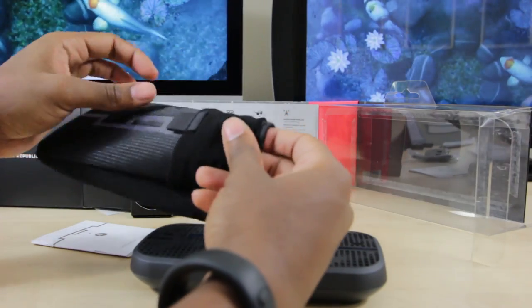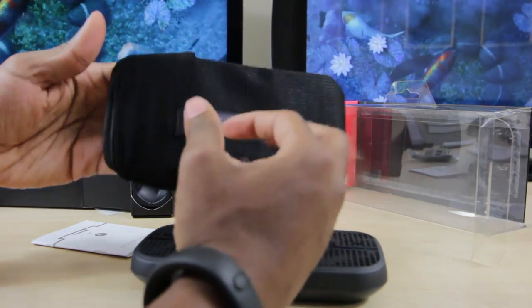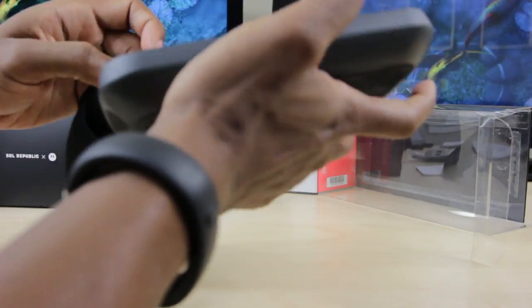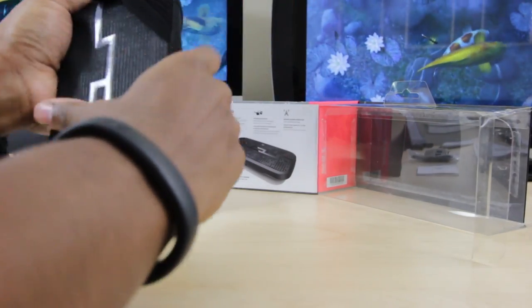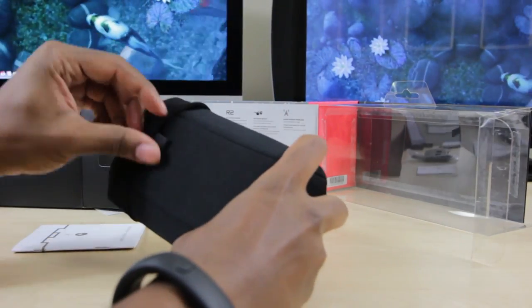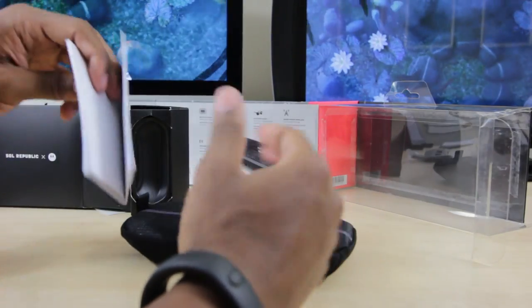Here's the pouch it comes with. Let's see how good a fit this is — and there you go. That little flap is how you seal the speaker inside once it's in. Pretty cool.